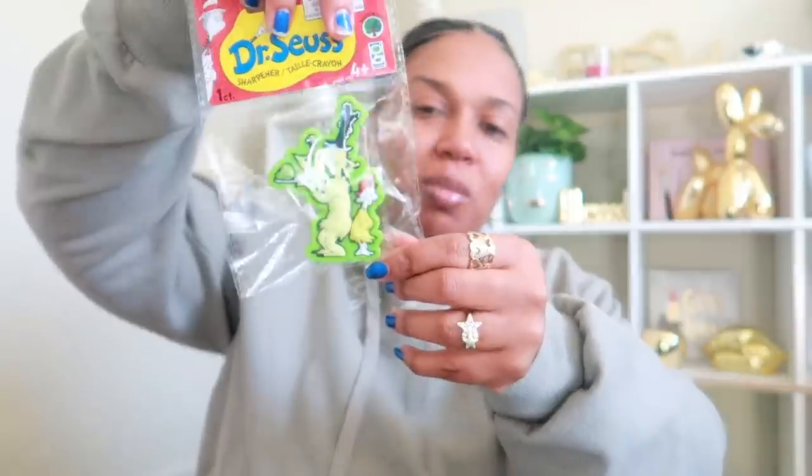They also had pencil grips, and you know, this stuff would actually be good to save for back to school — if you have a little stash for next year's school supplies you can get these now and store them away. They also had some foil stickers. I did skip one pencil sharpener — I showed you Horton, Thing One and Thing Two, and the Cat in the Hat, and I also picked up the Green Eggs and Ham one, which I think is my favorite — I might actually keep this one.